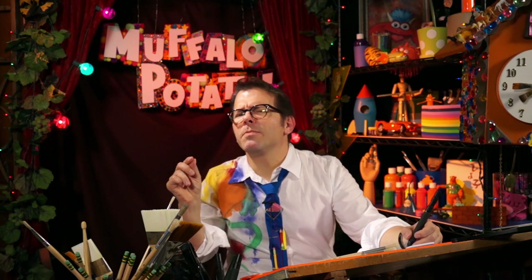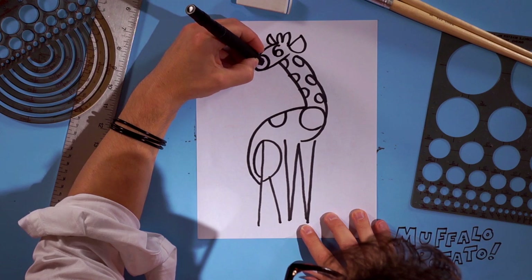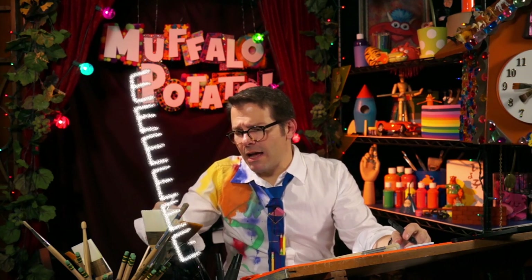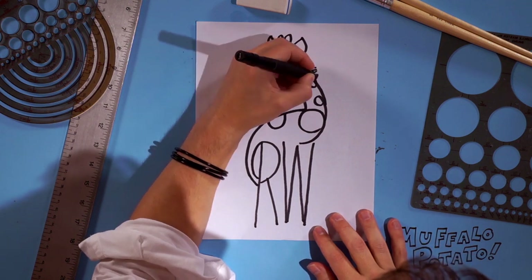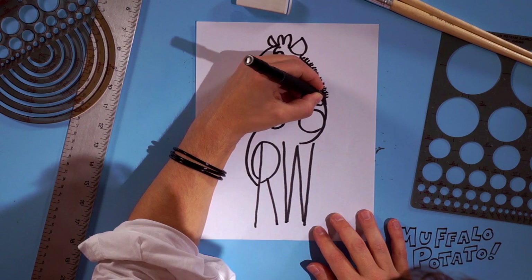Now we're gonna draw a very small number 9, just like this, inside the O. And now we're gonna do a whole bunch of Es, really really small, going back down the neck of the giraffe. That's the hair — they've got that mane. Just watch. E's for days, guys. Look at all those Es. That's amazing.